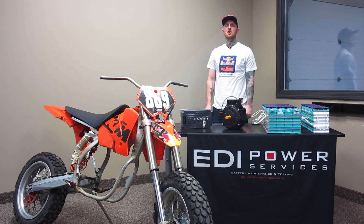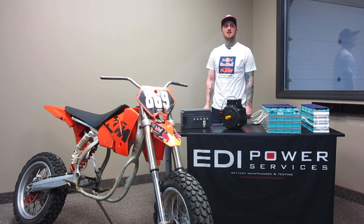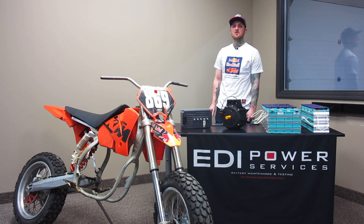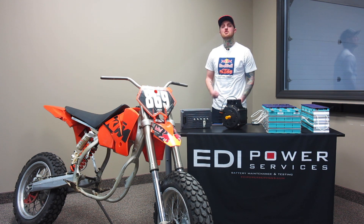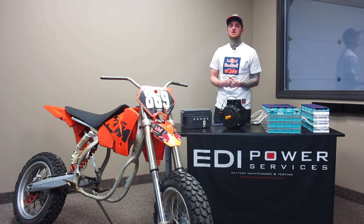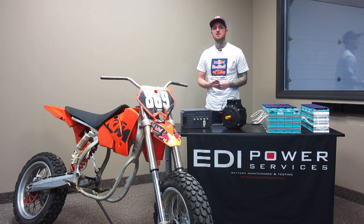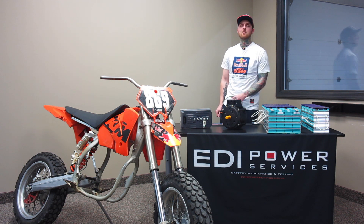My name is Joe and I'm an engineering student at Miami University. For our senior design project, we are designing, building, and testing a high-performance electric supermoto. Our project goals are to engineer a complete design with specifications and drawings, build a working prototype, collect performance data on each individual component, and test and commission the overall performance of the complete bike.